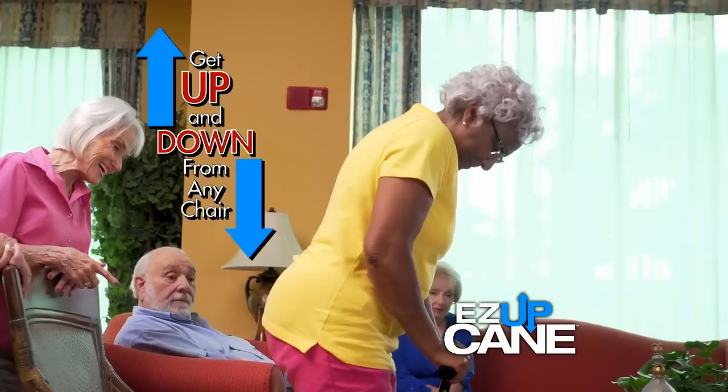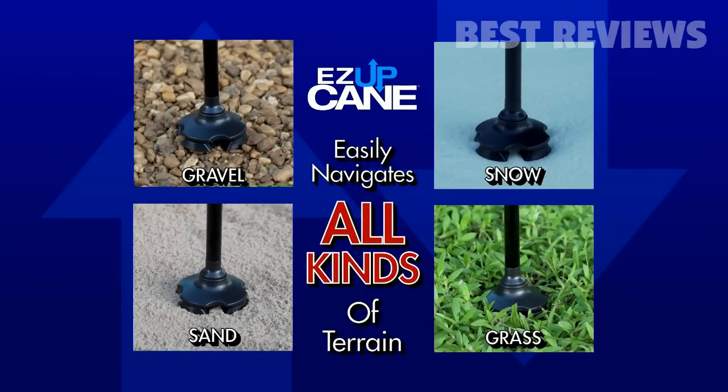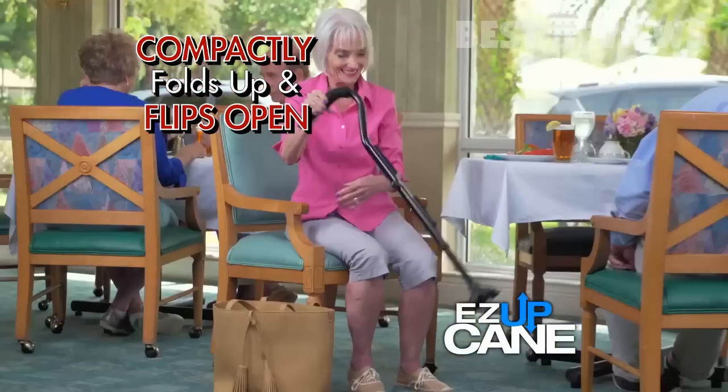Easy Up Cane not only helps you to get up, it also helps you to sit with ease. Its quad traction base easily navigates all kinds of terrain. And it stands on its own, easily adjusts to the height you need, compactly pulls up, and flips open — ready when you need it.